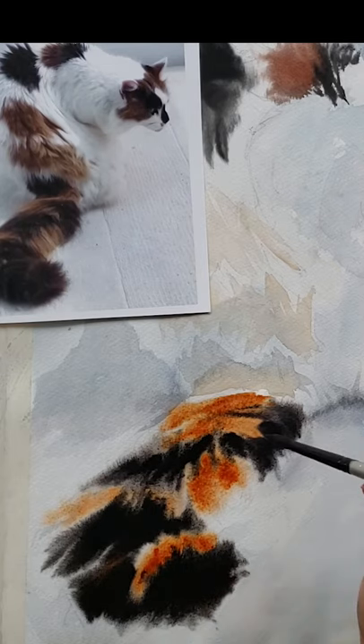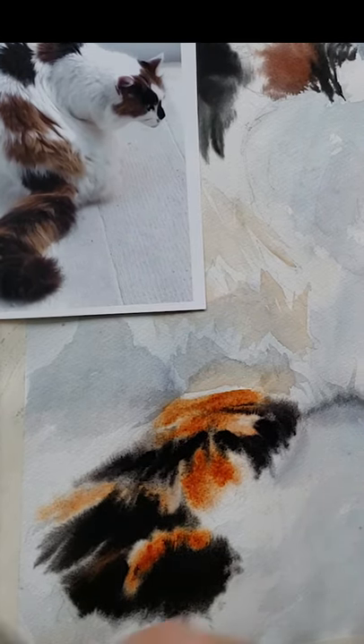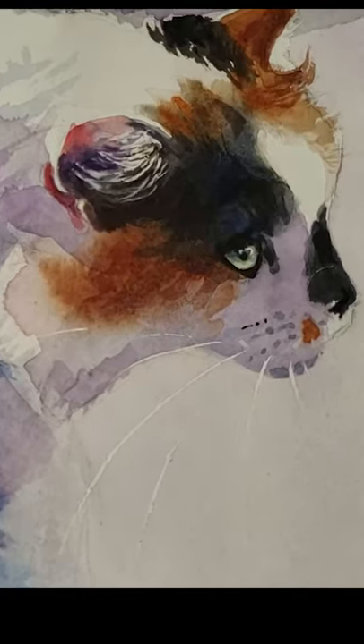Four, use lamp black for enhanced fur effects. I also used burnt sienna on this tail. Follow me on YouTube and Patreon for a lot more.